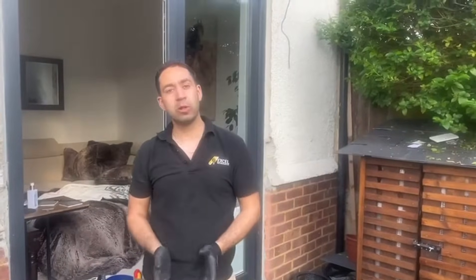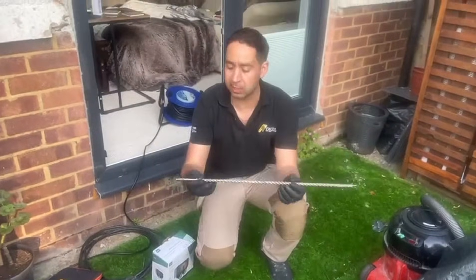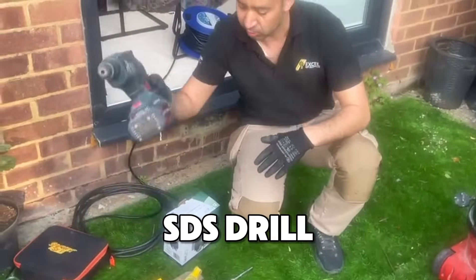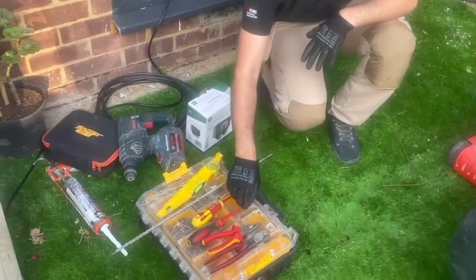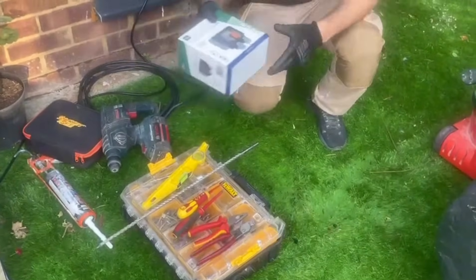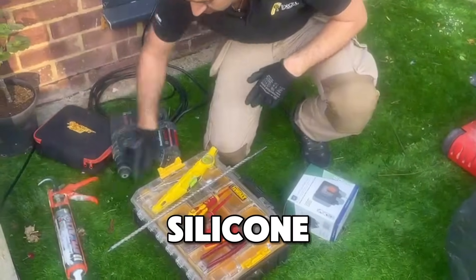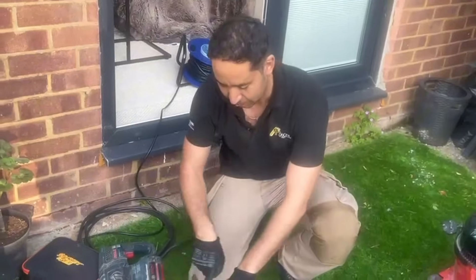I will show you a few tools you're going to need to install the socket. What we've got here: an SDS 10mm drill bit, SDS drill, cutters, a few screwdrivers, of course the outside sockets, silicone, a level to make sure our socket is nice and level, and a few screws.